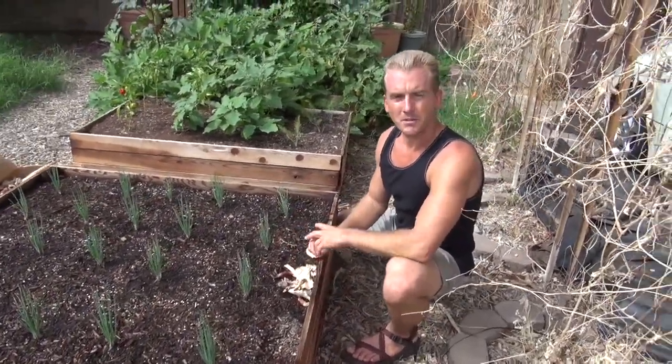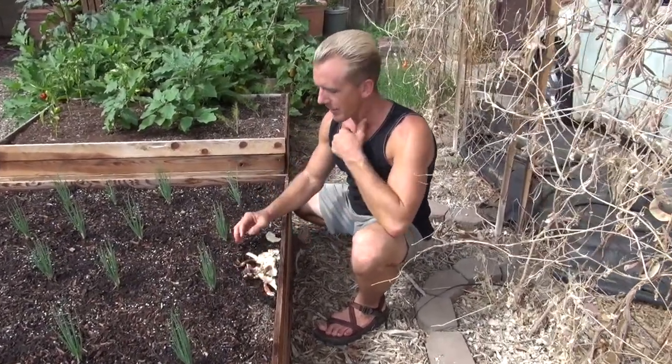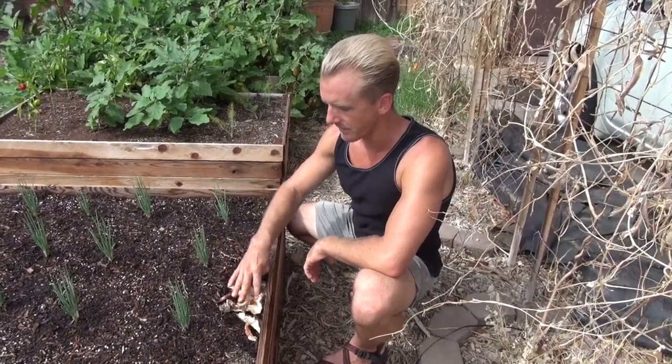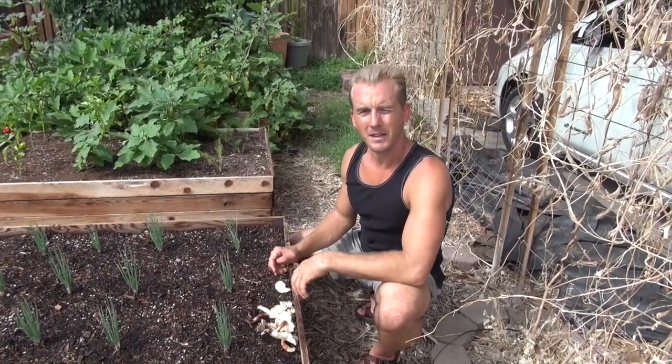That's what I'll do with these mushrooms. Don't be afraid of your mushrooms — pack them down, leave them in the soil. By midday today, these will be all deflated and just melted into the soil. And I'm telling you, in a year from now, this soil will be healthier because of those mushrooms.